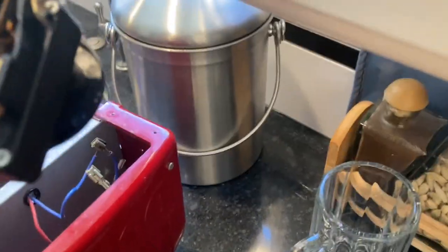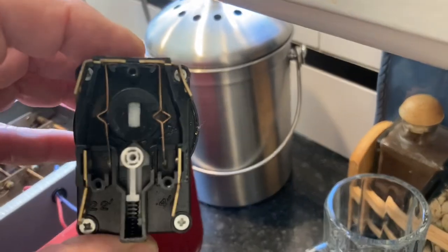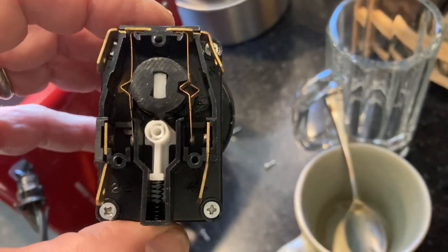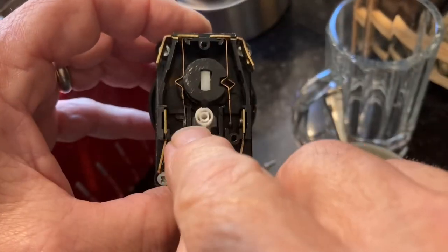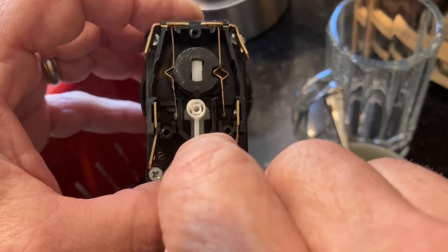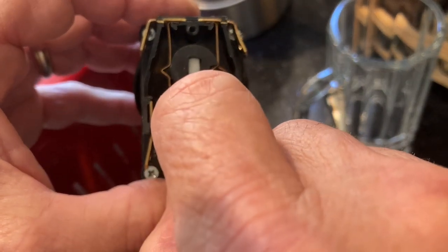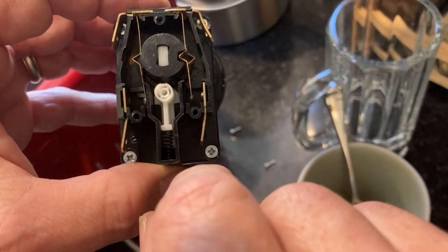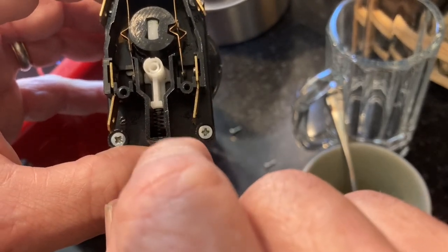What I found when it was binding was this little white follower — if I pull that back it would release. So I tried lubricating that, but it was still binding.